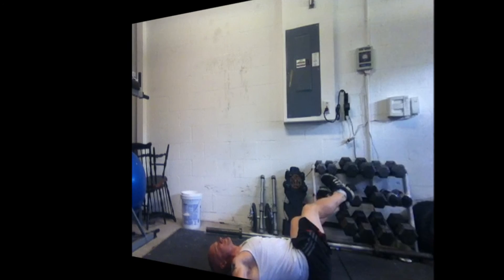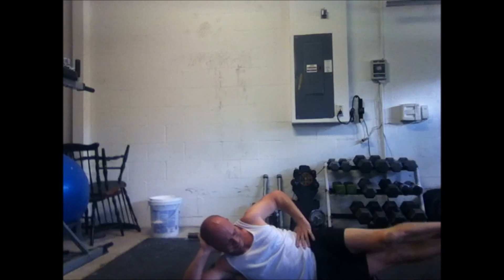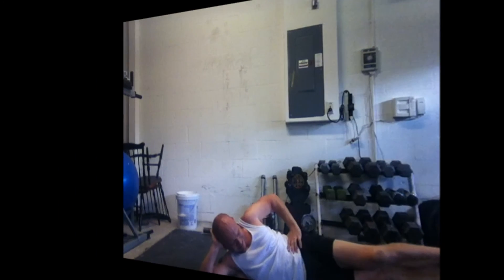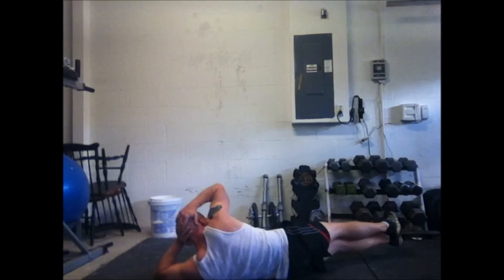The next one is a maneuver I borrowed from a human flagpole tutorial. I've got my lower legs together, just contracting that oblique. Once again, hit both sides. I did a little extra oblique work in this workout.